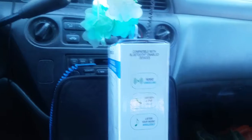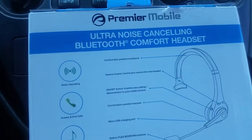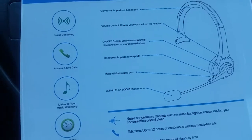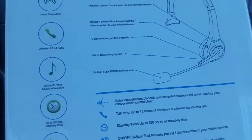This is what you can be able to do. And in the back, we'll show you all kind of options they have. They have noise cancellation, they got the answer and exit code, they got listening to the music, on and off phone — all that.